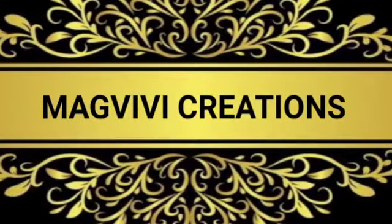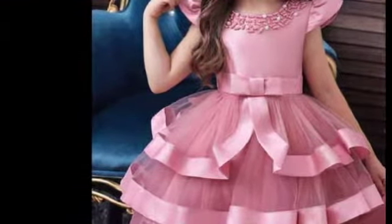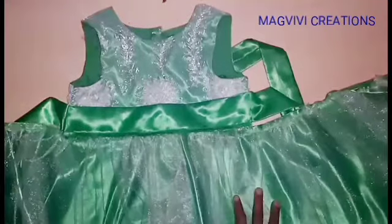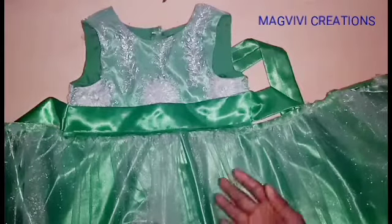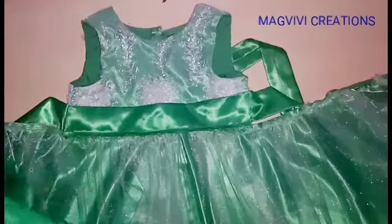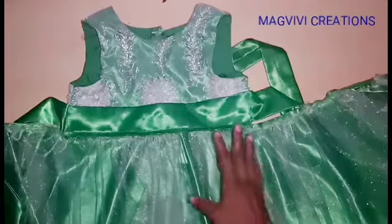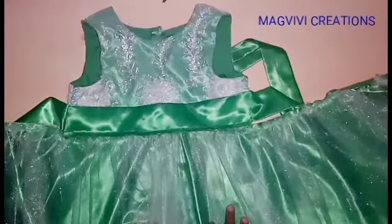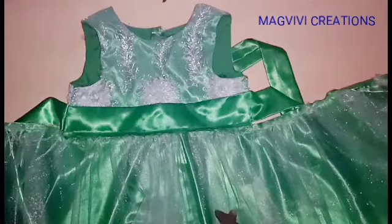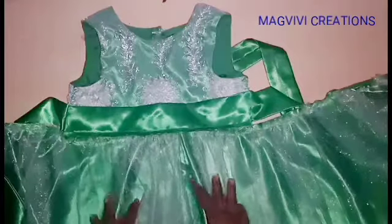Hi everyone, welcome back to my Vivi Creations channel. Today I want to show you how you can easily add satin trim to your tulle — that is your net. There are other ways of doing this but I just want to show you the easiest way without giving yourself any headache. If you're new to this channel, a very big welcome to you. Hit that subscribe button and turn on the notification bell.